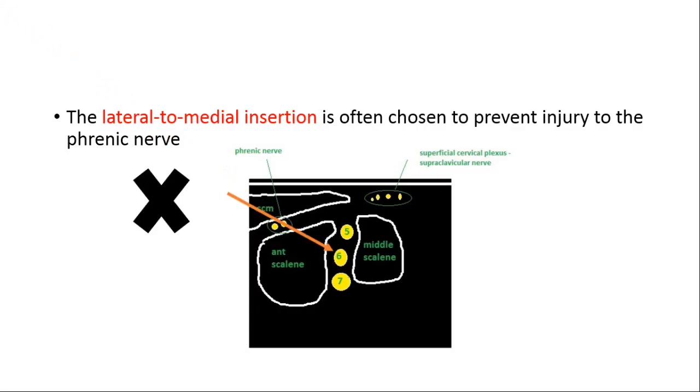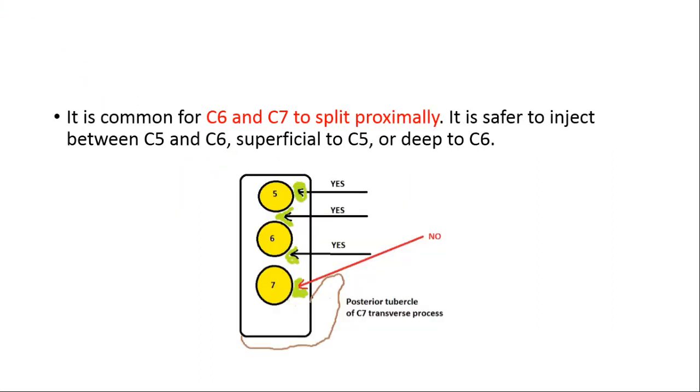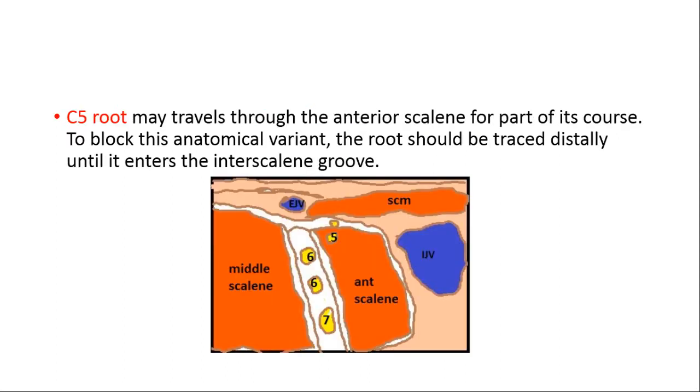Because the phrenic nerve lies on the medial side, the medial-to-lateral approach is not chosen. It is safe to inject over C5, between C5 and C6, and just below C6, but not over C7. Note that C5 may sometimes lie inside the anterior scalene muscle, so careful scanning is needed as this can be a reason for block failure.